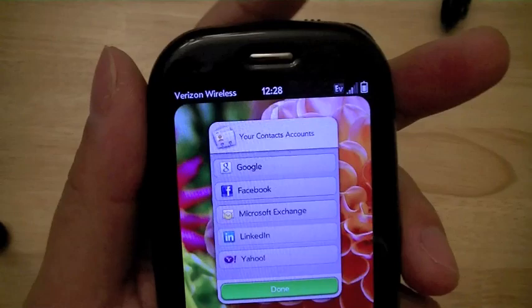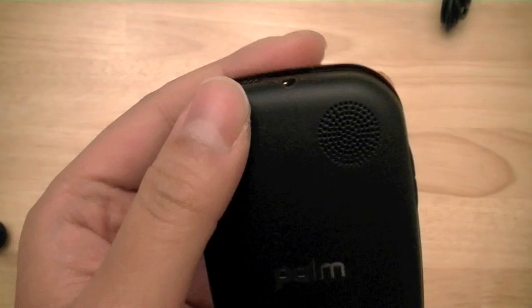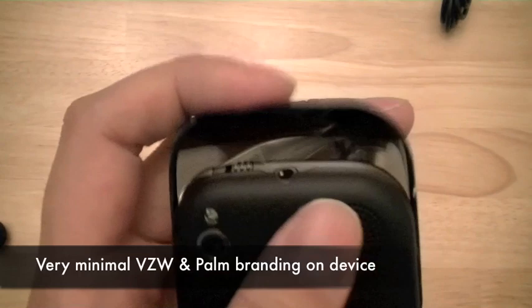There is very minimal branding. The Verizon Wireless logo is actually on the screen, which is flush. The only other branding is on the back side where the Palm logo is on the battery cover, and the Verizon logo is on the back of the slider, imprinted on a mirror-like finish — perhaps for taking self-portraits.